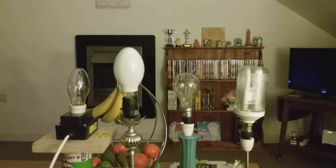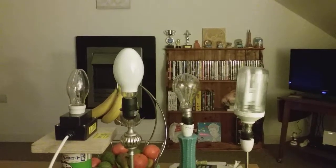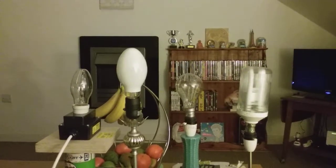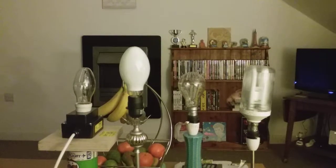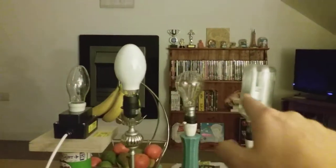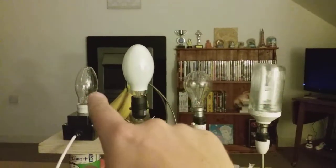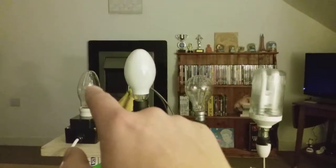Hi everybody, this is a video of the SL Prismatic Fluorescent Bulb, the Clear Incandescent GLS Bulb, the Self-Ballasted Mercury Bulb, and the Metal Halide Bulb. As you can see, all these four are all in line, as I put the Clear GLS Bulb in so it'll match with the Clear Metal Halide Bulb.